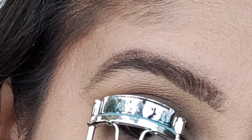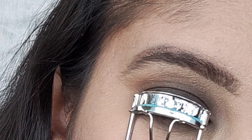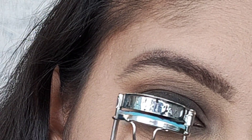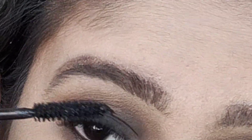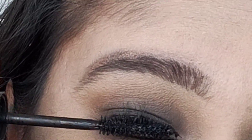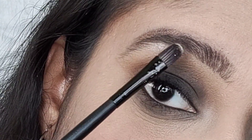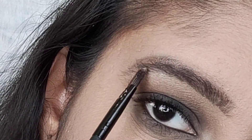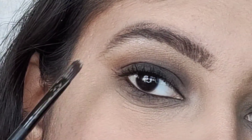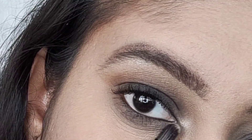After applying the liner, curl your eyelashes, then heat your eyelash curler using a hair dryer. Lastly, apply highlighter on your brow bone and some on your inner corner. I'm using the Incolor highlighter.